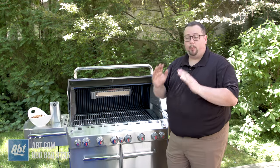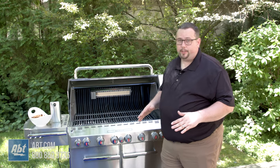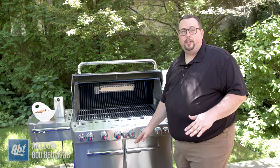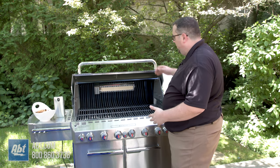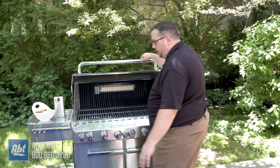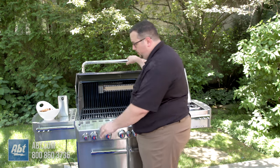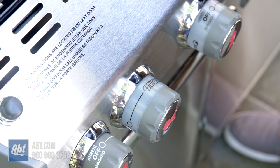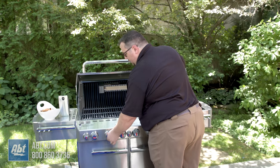Now that our pork is ready to go, we're going to get the Summit 670 lit and ready for the pork to go on the rotisserie. The first thing I want to do is I have the propane tank — I just turned it on. I'm allowing the tank to pressurize, all the hoses are filling with gas. We have our lid open, which is very important, and the Summit has a snap jet ignition system on it. All I have to do to light the grill is simply turn the knob to light, and that lights the burner.